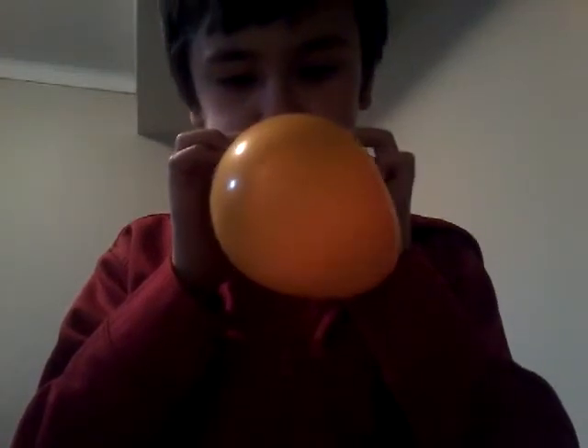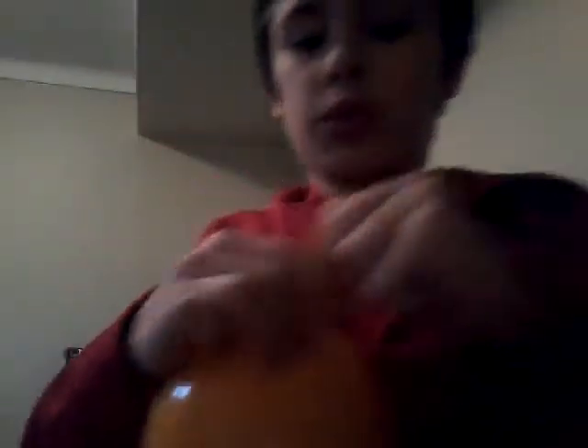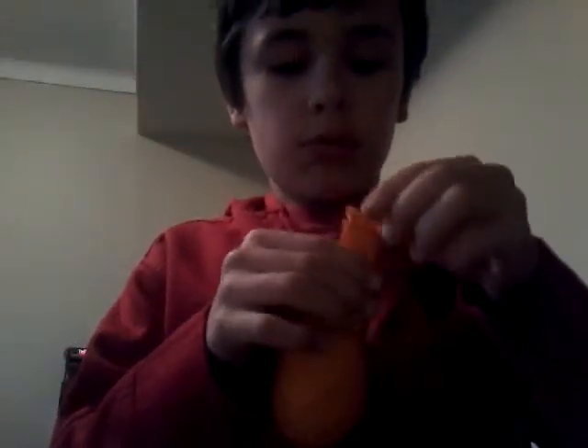So let's get into this. We're gonna try to blow two balloons inside each other. Right now, as you can see, there's two balloons inside each other. I don't know if you can see that, but I'm gonna try to blow it up as much as possible.